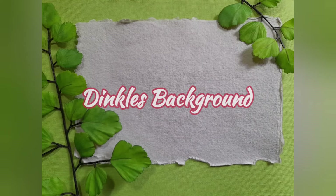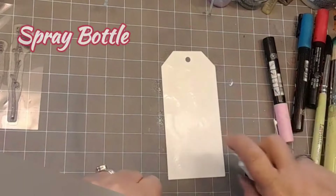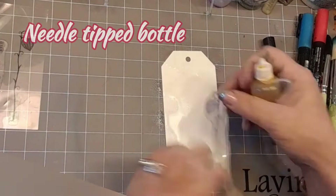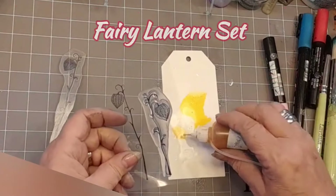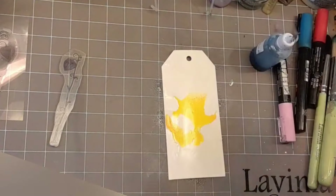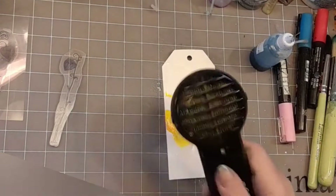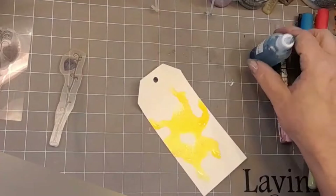We're going to start off doing a Dinkles background. I've got my small watercolor card which I'm spritzing with some water in a spray bottle, and this is a needle tip bottle that has yellow Dinkles with bronze metallic mica minerals. I'm using the fairy lantern set stamps and just placing them where I'm going to pop them so I can see where I want that lovely yellow. Then I'm using the Ranger heat tool just to dry off that yellow.